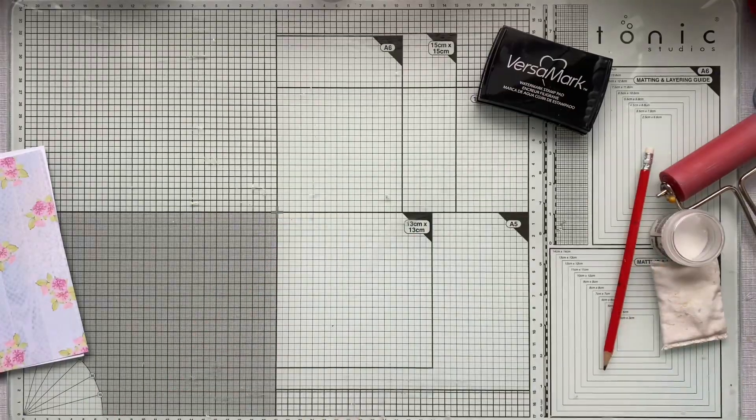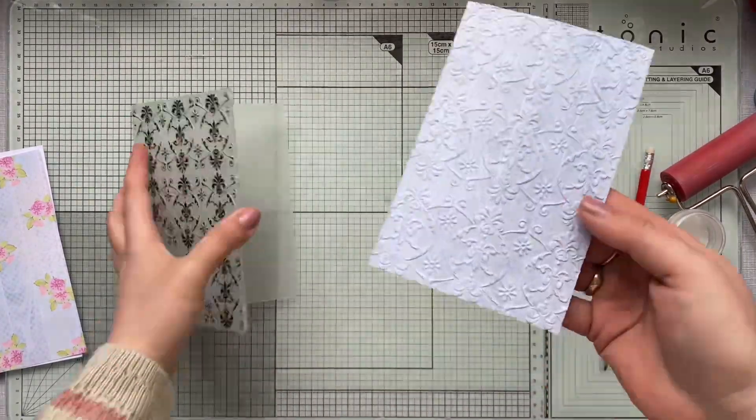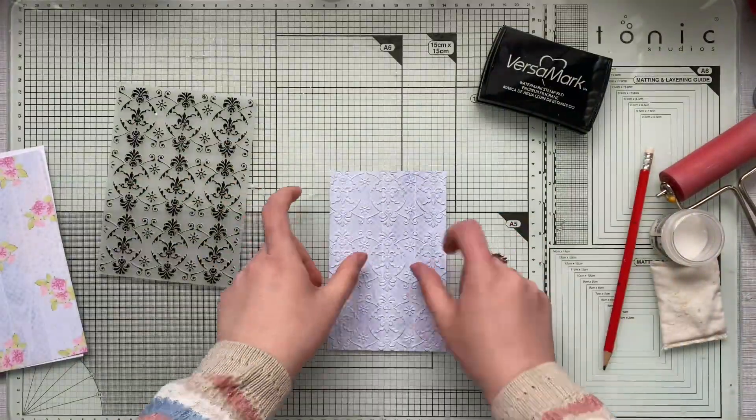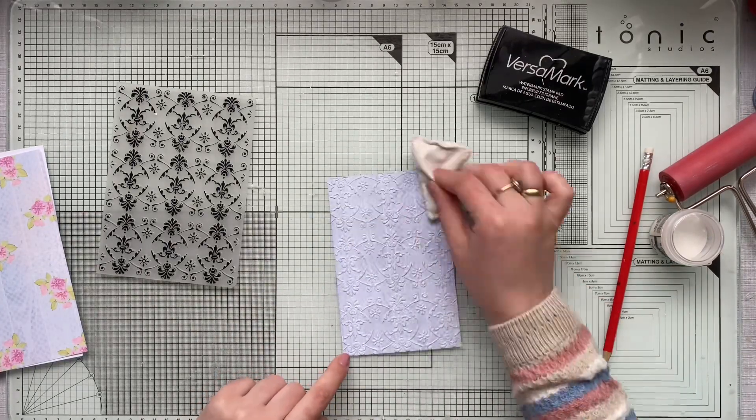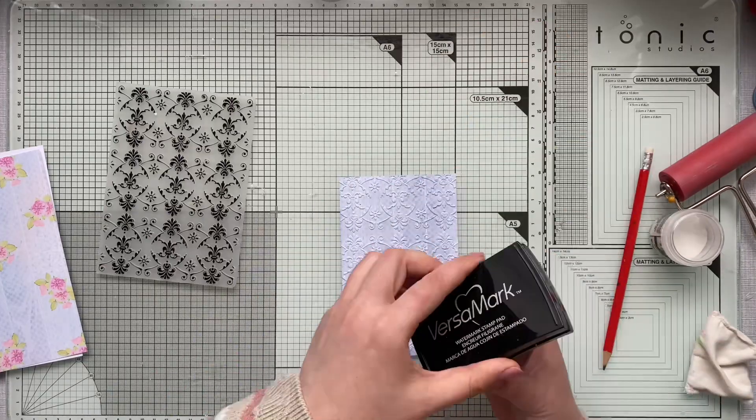I'll run it through my machine — I'm using the Sizzix Big Shot machine, just in case you're wondering. And now it's the main part of the video: the tip I wanted to share with you.